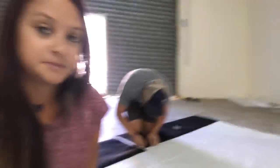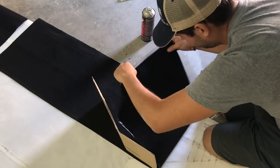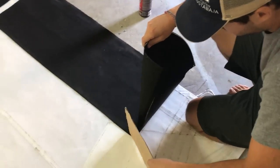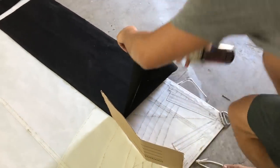Damn right. Getting Sunbrella to stay down is a little bit of a challenge. It's taking a lot of facing tape and a lot of Super 77 blue adhesive.